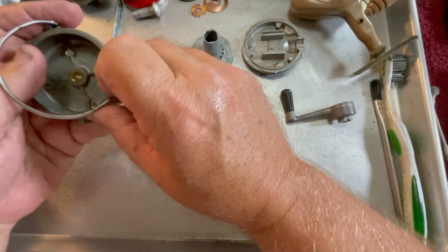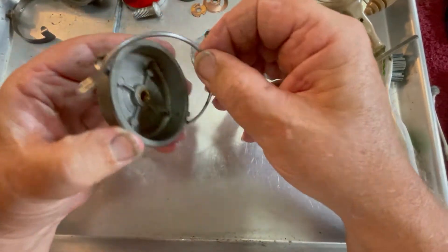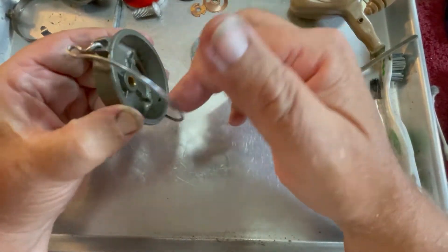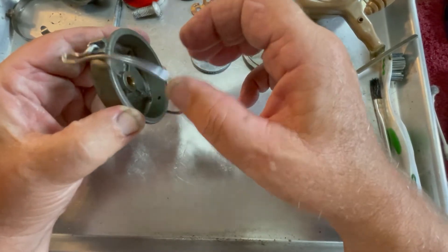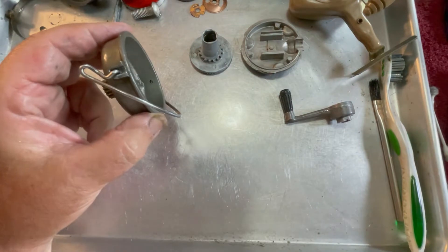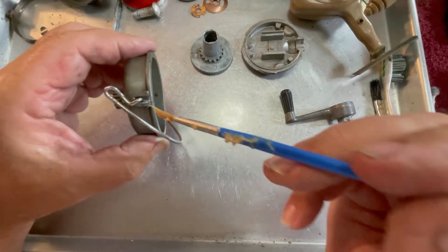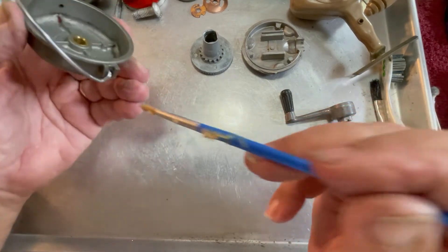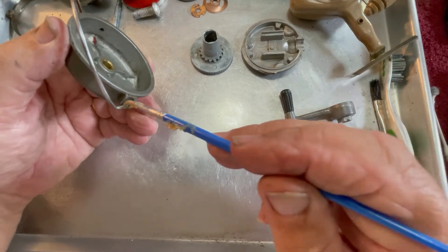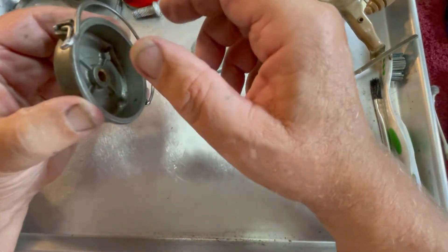We're going to slip that in there first, and come back over here. This bail wouldn't trip before — let's see how it's going to do now. Got all that dirt and grime out of there, it's going to trip just fine, and it doesn't even have grease or oil in it yet. I'm going to put just a little bit of grease on each side of these. Normally I use oil on bails, although lately I've really used more grease than I would have thought.